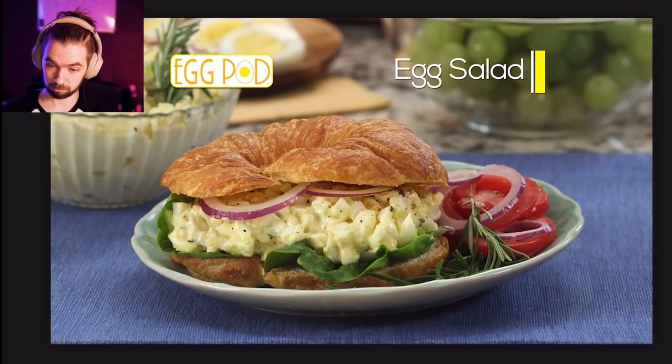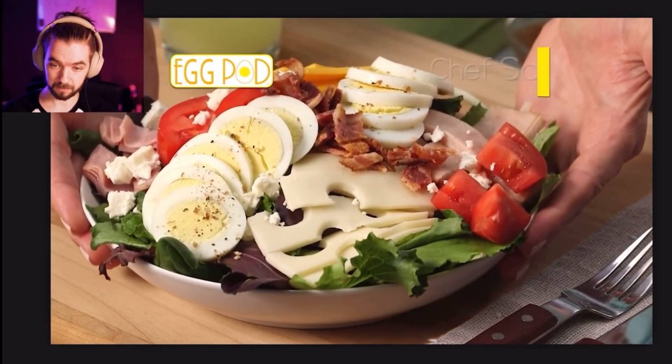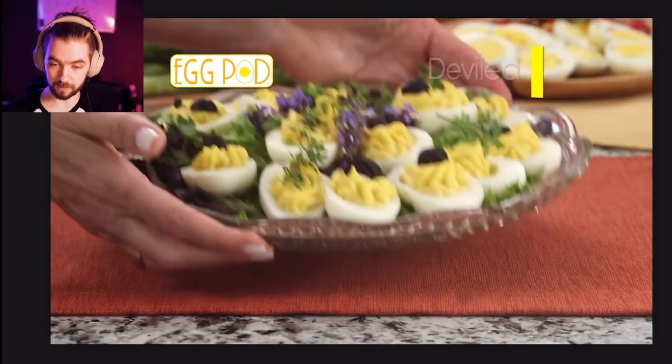Now you can easily make hard-boiled eggs for a delicious egg salad — let's go! Or slice them for a hearty chef salad — that also looks good. Prepare tasty deviled eggs with ease. God, now I'm just hungry.